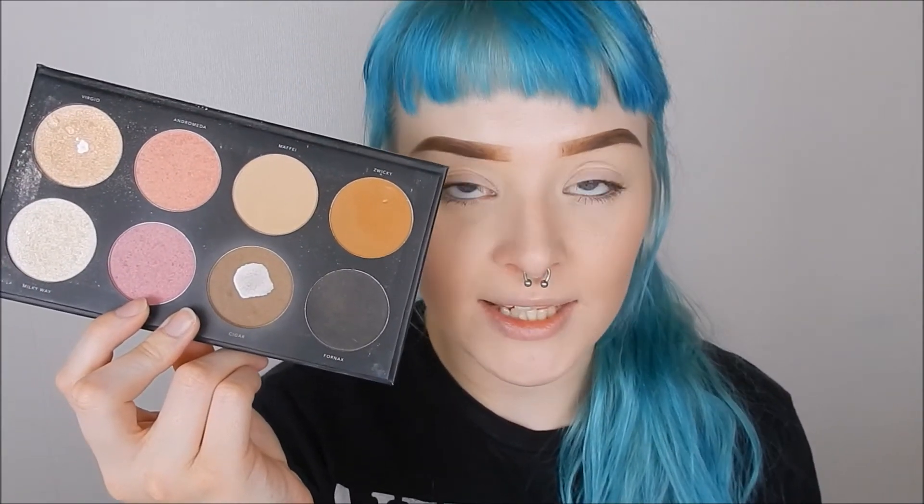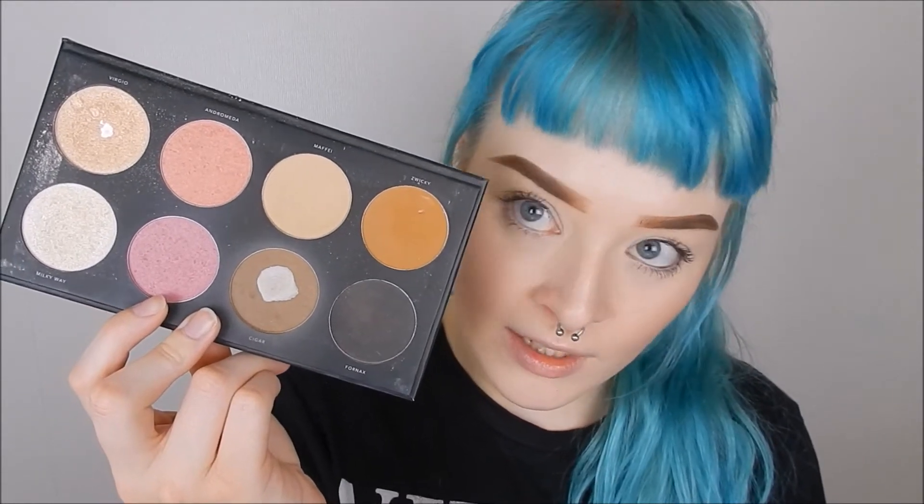So my contour shade is Cigar from the LH Cosmetics Infinity palette. As you can see, I really like this shadow. I'm just going to take that on a little fluffy brush and put it where we naturally have shadows around our mouth, which is under our lips, on the sides — the moustache area — and a little bit in the cupid's bow.